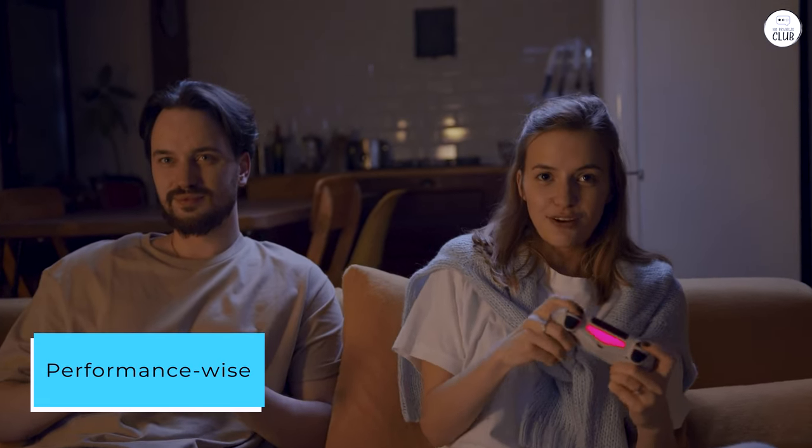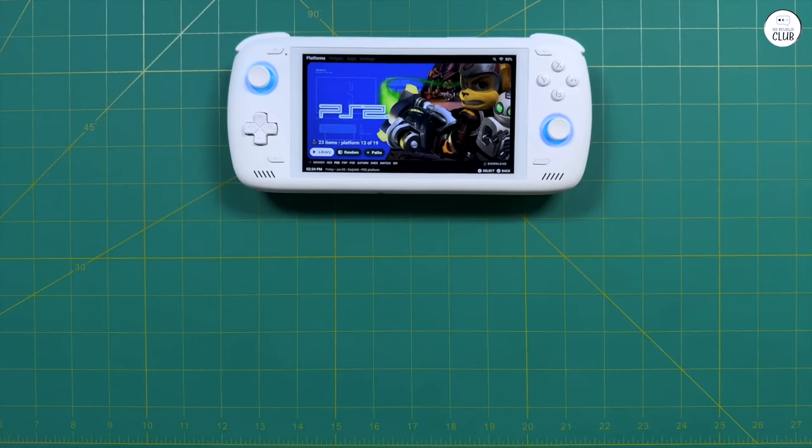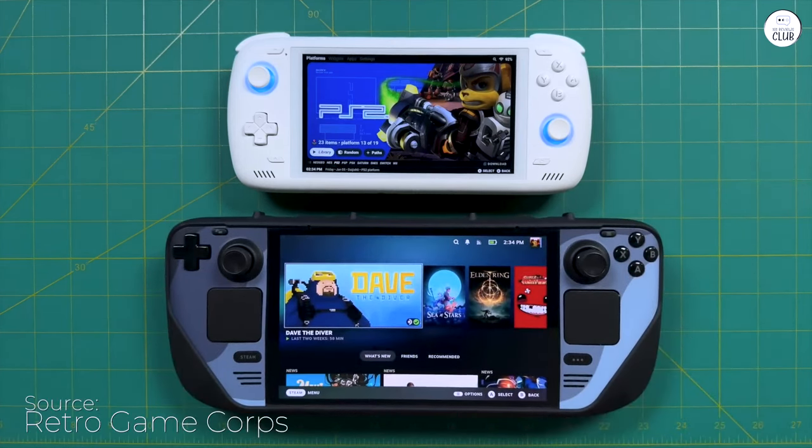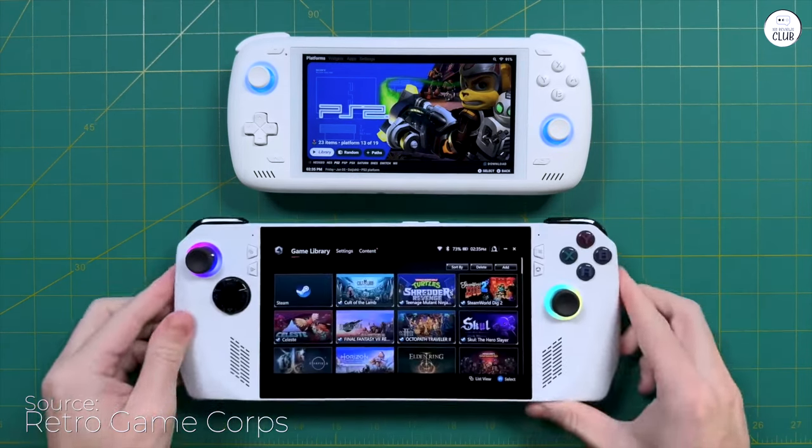Performance-wise, it's a powerhouse, effortlessly handling emulators for a vast array of consoles, stretching up to PS2 and Switch. Remarkably, it maintains cool, quiet operation. The fan is scarcely audible, even quieter than my Nintendo Switch.